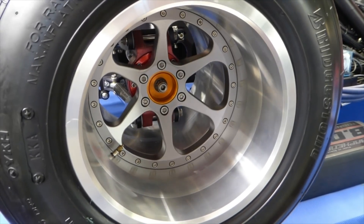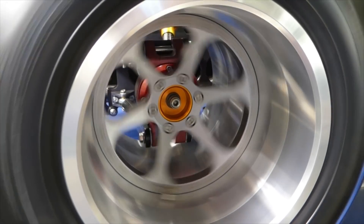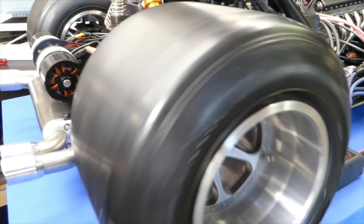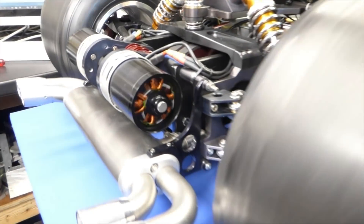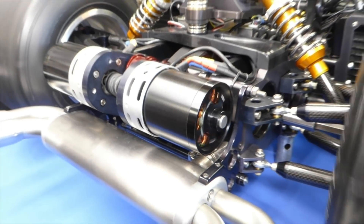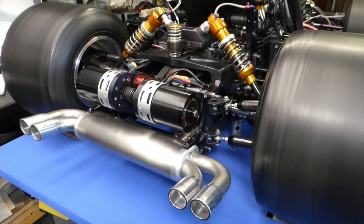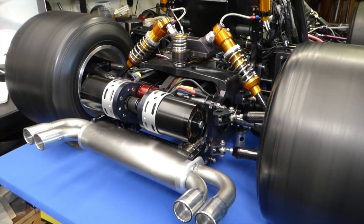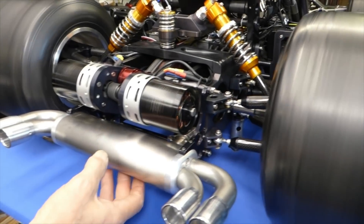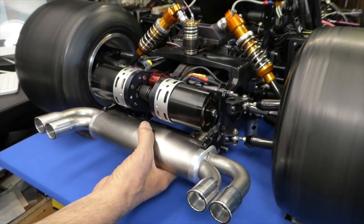These speed controllers, they're ever so good low down. Remember how jittery and everything the first ones were? Those were loud. These can do this — and silent as well.